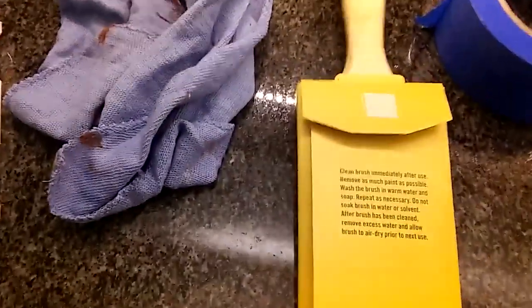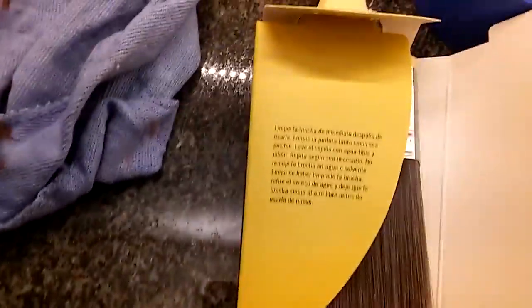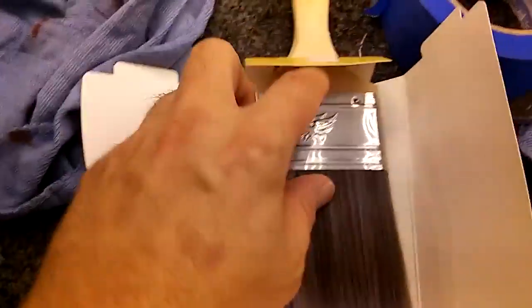Let's open this guy up and see what we're doing here. First thing, there's this nice Velcro clip holding it down. There are little instructions in there. Let's fold this flat back. I like that. Then we have the Spanish instructions, and then we have the little curve there. It's nice. And there's your paintbrush right there.